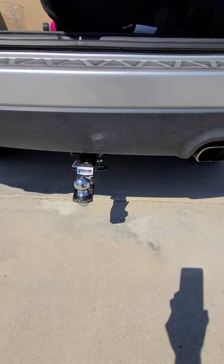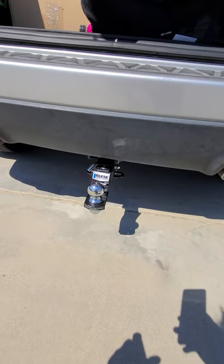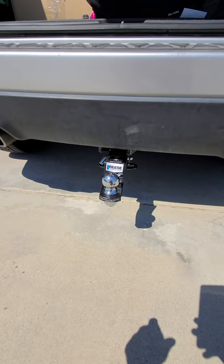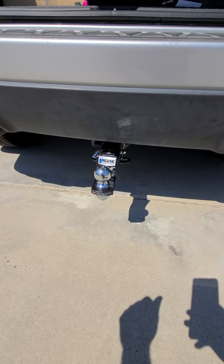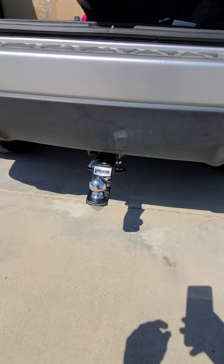Just make sure you get those bolts tightened down fairly tight so it doesn't go anywhere. If you wanted to take it in and have them weld it for a little extra, you could. But again, pretty simple — 2009 Kia Sportage trailer hitch installation. Thanks for watching, have a great day.